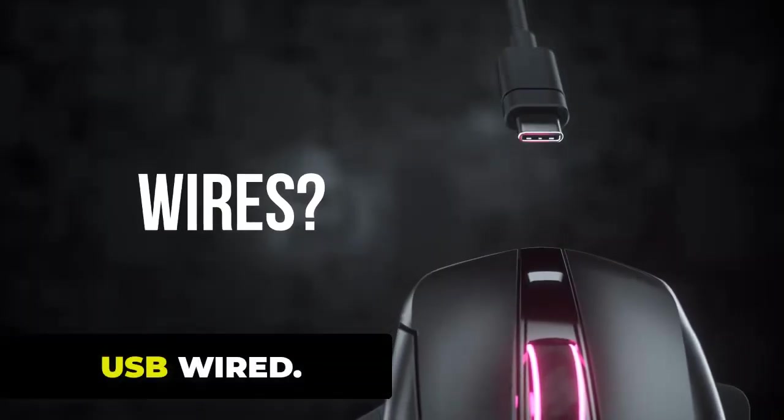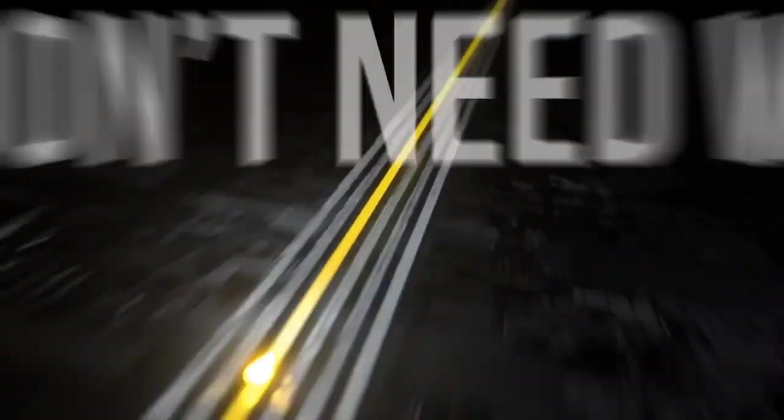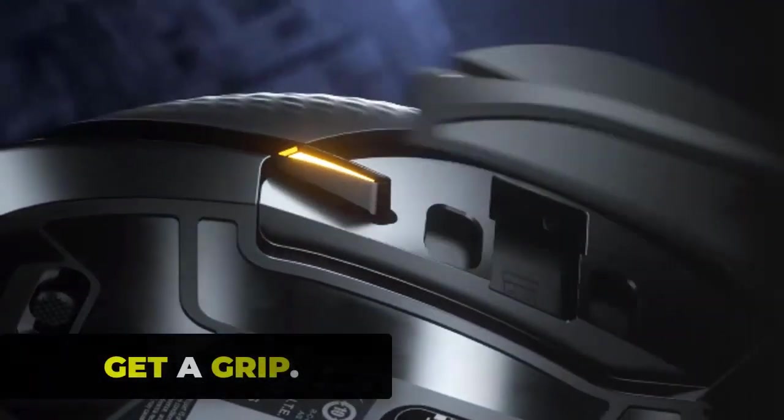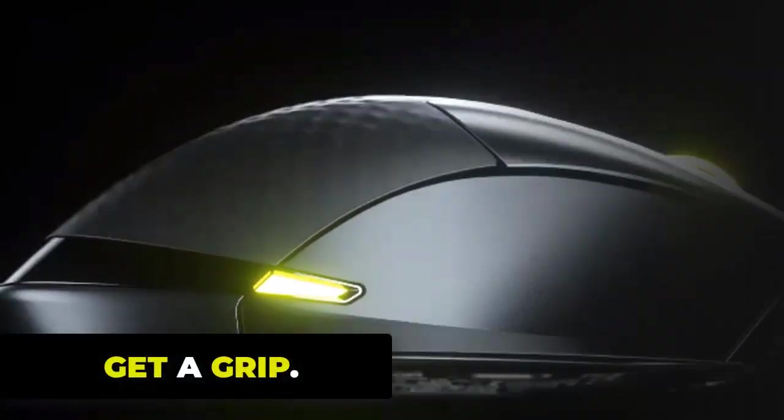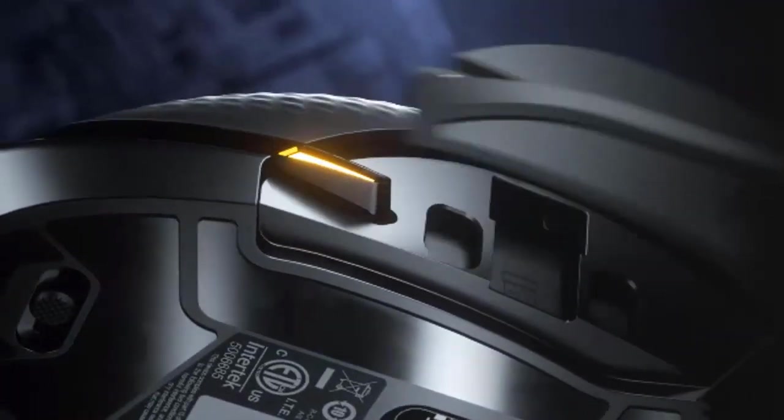You can plug in for wired mode to keep playing while charging. This mouse is designed for a palm grip, and it should be easy to reach all the buttons for any sized hand. It is very comfortable to use with a palm grip.